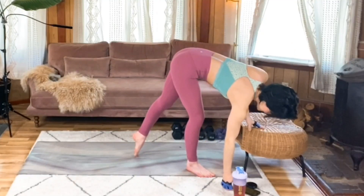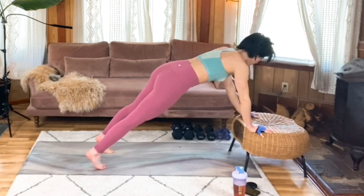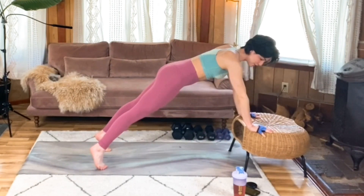Meet in a nice tall plank either on your elevated surface or on the mat. Shoulders are over your wrists, your legs are nice and strong, core is braced, back is flat and gaze is neutral.